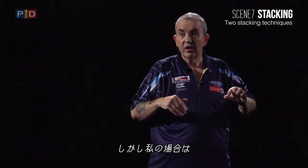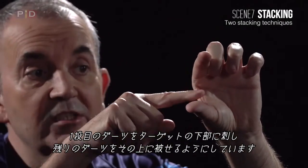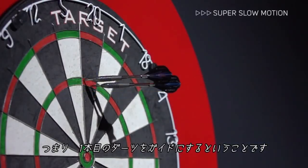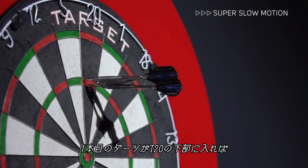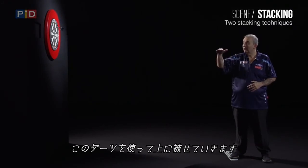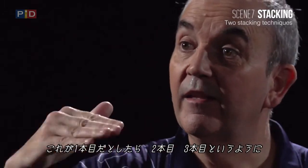What I try to do is go into the target and then stack on top. So you put all three together — you use the dart as a guide. If it goes just under the treble 20, I can use that dart and sit on top of it. So if it goes like that, I can go there and there — and that's stacking.